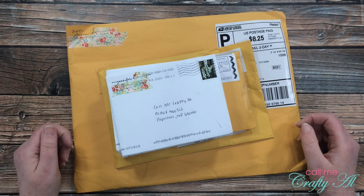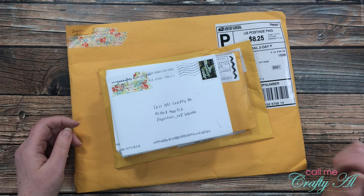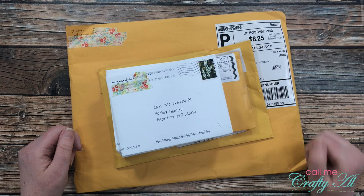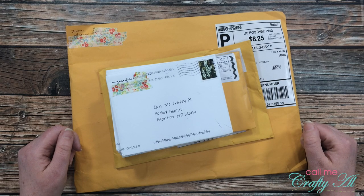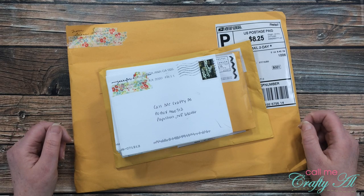Thank you so much for stopping by today. If this is your first time to my channel, I hope that by the end of this video you'll be inspired to click on that subscribe button below and maybe even tap on that bell for notifications. If you're already a subscriber and regular viewer, welcome back — I'm so glad that you're here again.